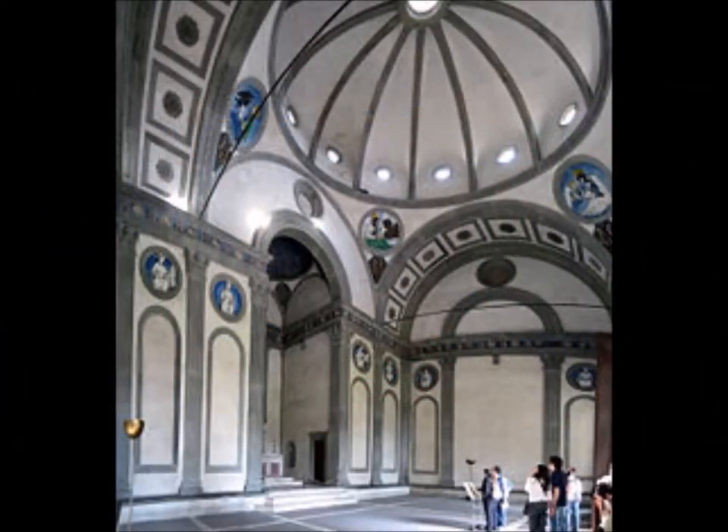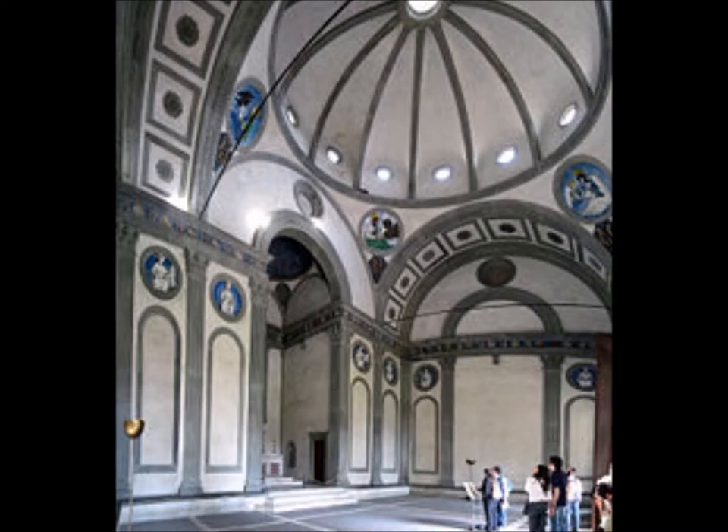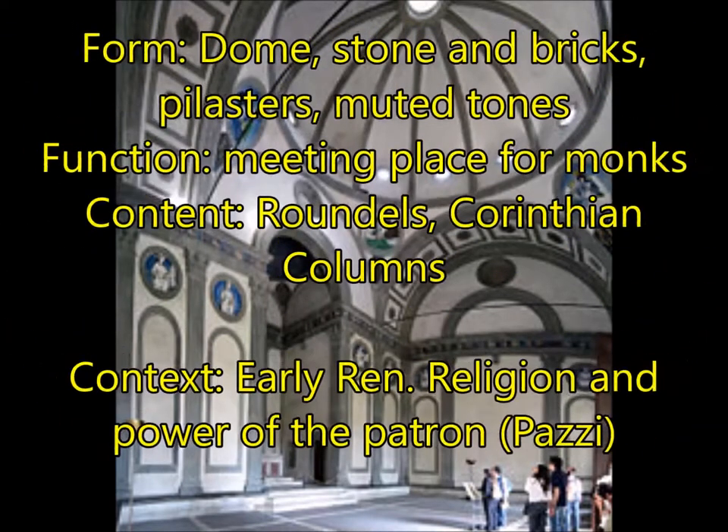Next up we have the Pazzi Chapel, made by Filippo Brunelleschi — you do need to know that name. For form, you're going to have a dome at the top with an oculus. This is made of stone and brick, with pilasters and muted tones. For function, this was a meeting place for monks. For content, you need to know about the roundels — those round circular pictures in the back. Those were made of clay, and glazing with clay was a very new technology at the time.